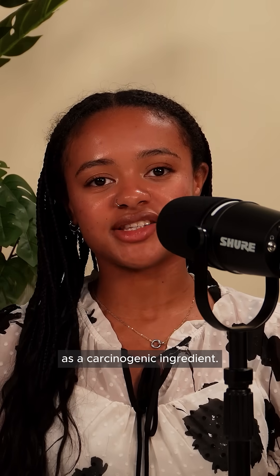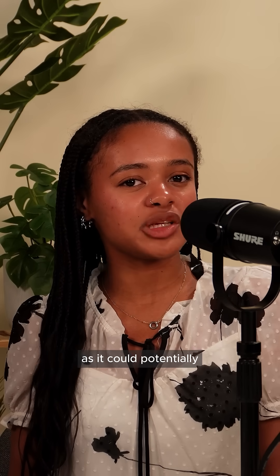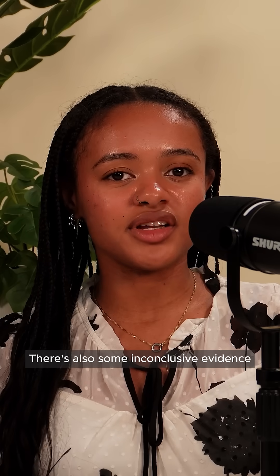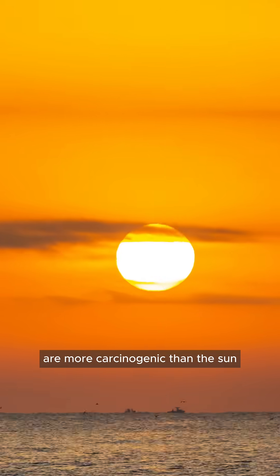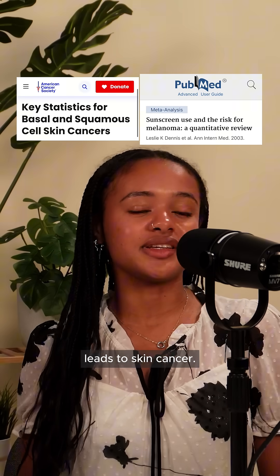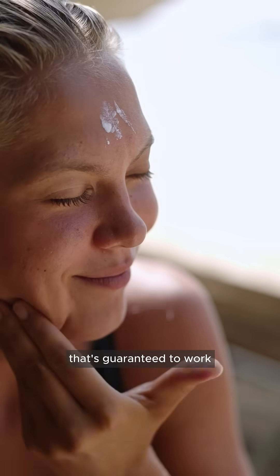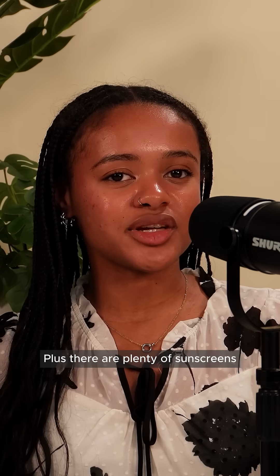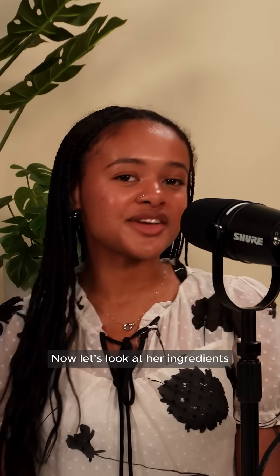The video shows octocrylene as a carcinogenic ingredient. We agree that octocrylene should be avoided as it could potentially be contaminated with benzophenone, which is the actual carcinogen at play here. There's also some inconclusive evidence of octocrylene's hormone-disrupting potential. That being said, the claim that these ingredients are more carcinogenic than the sun cannot be substantiated — there's crystal clear evidence that excess sun exposure leads to skin cancer. You're better off with a sunscreen that's guaranteed to work versus a homemade formula that isn't proven, or no sunscreen at all. Plus, there are plenty of sunscreens that are octocrylene-free, although usually not in spray form like the one in her video.